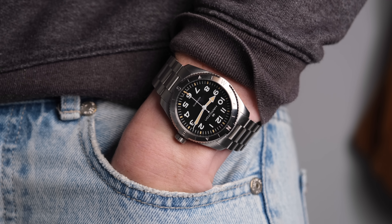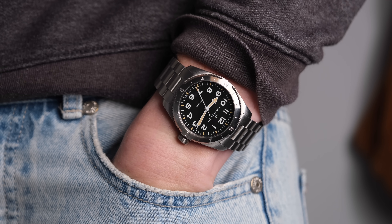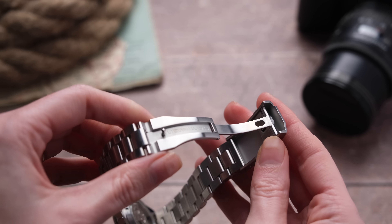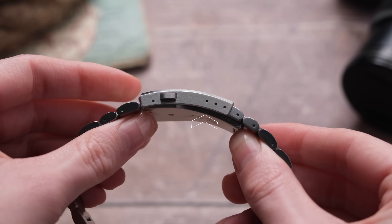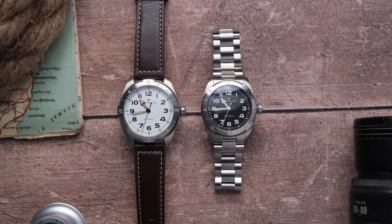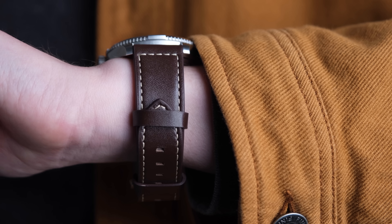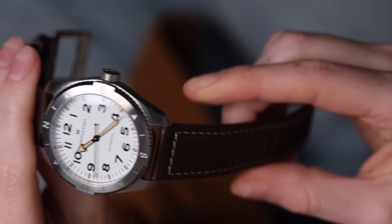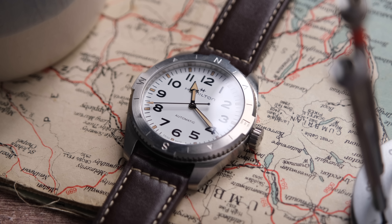Straps and bracelets are always my favorite section — people really underestimate how important they are to the overall wearing experience. If it's me and my money, it's the bracelet version all day, every day. This bracelet is fantastically done — incredibly rugged, completely brushed oyster-style leading to the Hamilton clasp. The clasp is good, with my only complaint being no on-the-fly micro adjustments; you have to use a tool in the small holes on the side. Worth noting: the bracelet variation is only available on the black dial. The leather strap on the 41mm is lovely and well-finished, just a little stiff, though that's common with thick leather straps that need breaking in.